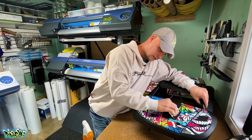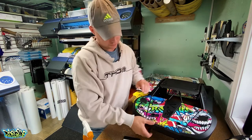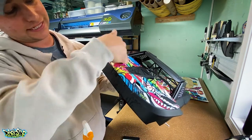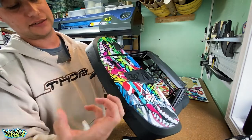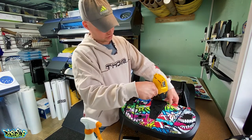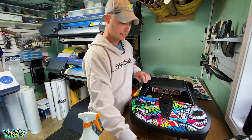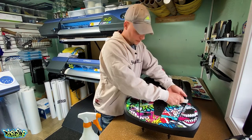Now I'm working the front down. I can see there's a relief cut here because this is a compound curve — it has a slight arc one way and rolls the other way. You're going to get a little ridge in the middle, and the relief cut is there to let that ridge settle down. I need to follow up with some heat to soften the product and let the adhesive really get into those little pockets and grooves.